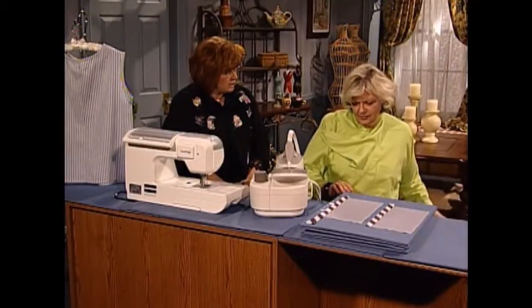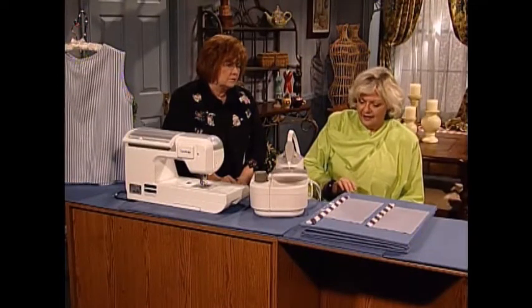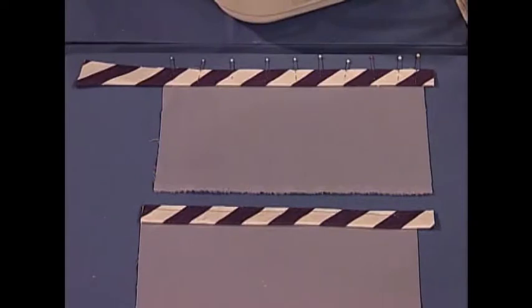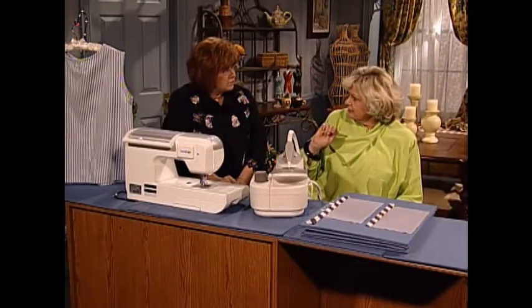Now, it is going to be folded in half, not pressed in half. Every place you've ever read, or any pattern company, it always says press it in half. I will do that, but it'll be at the very end. Think of a paper towel roll with paper wrapped right around — it's very small wrapped right around the cardboard, but it's quite large when it wraps around the outside.